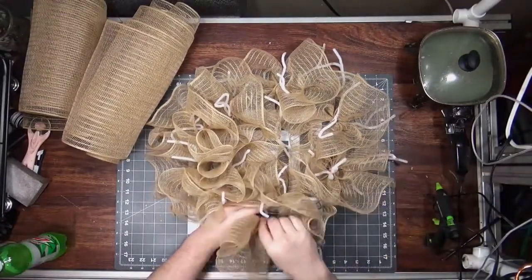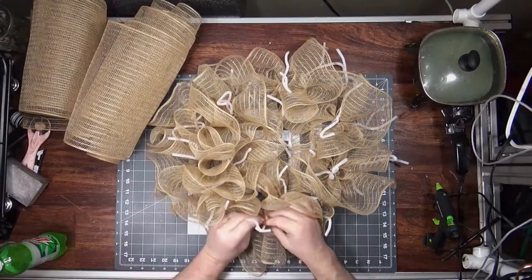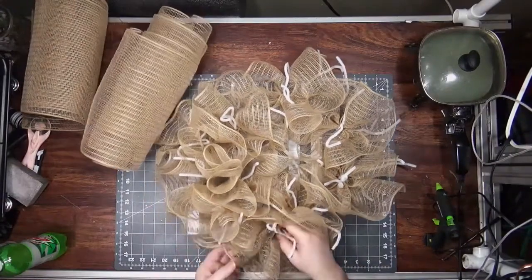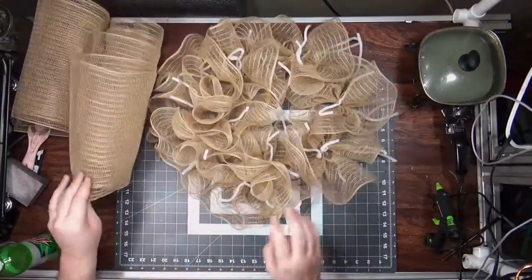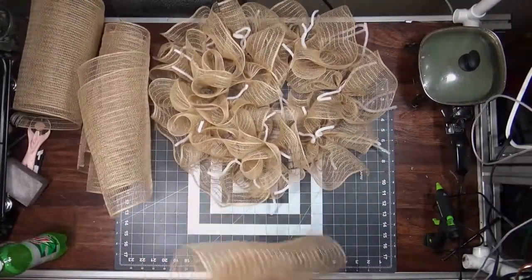There's nothing wrong with that — I am sometimes those people. Like, I'm putting a giant bunny in this wreath on a bicycle, in a dress, carrying a basket of Easter eggs. You're going to see this mesh because I've kind of gotten away from covering everything up with ribbons, mostly because ribbons are the most expensive part of the wreath.